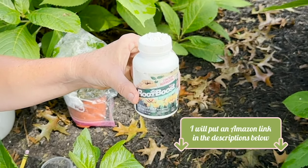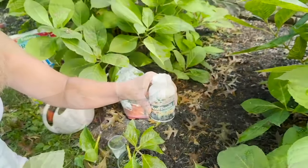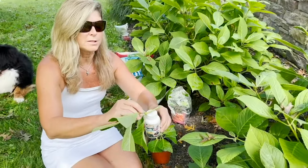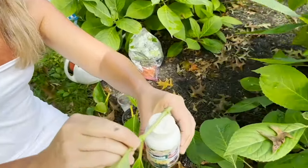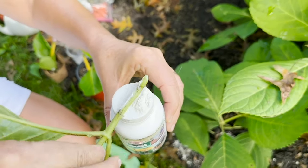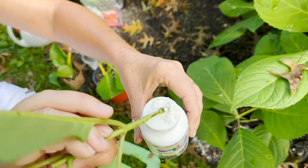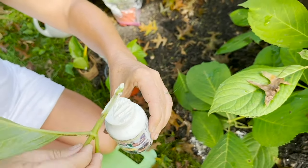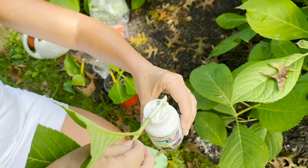You can also find rooting hormone in your local nurseries. If you don't have it, it's not a big deal — you can do it without — but it will speed up the process. I'm going to dip the spot where I removed some of that skin, and actually dip the whole stem in the rooting hormone. This is going to speed up the process of allowing the plant to create roots.